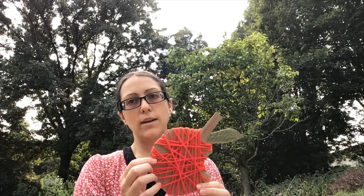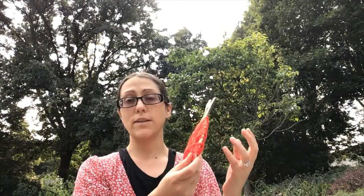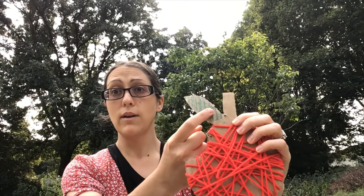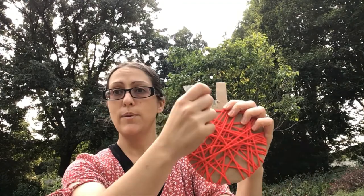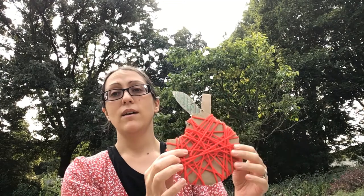It's a good fine motor activity. Young ones might need a little bit of help, but pretty young ones can do the wrapping. Or if you don't have string or you just want to try something different, you can peel off a layer of cardboard on one side of the leaf and it becomes a rubbing activity because it's bumpy cardboard in there, or they could color it red beforehand. You can really make it your own — the older they are, the more elaborate you can make it.